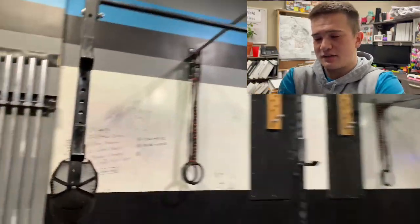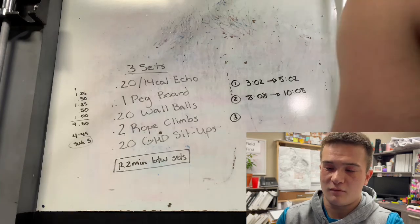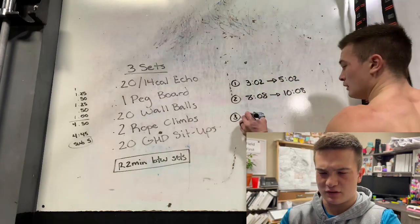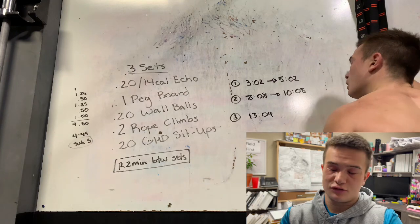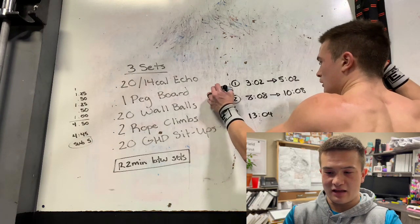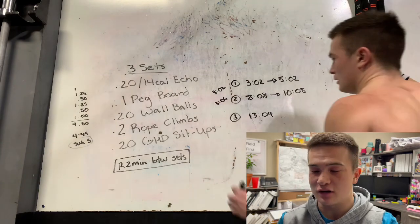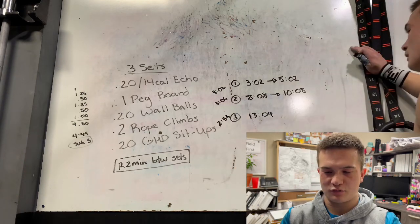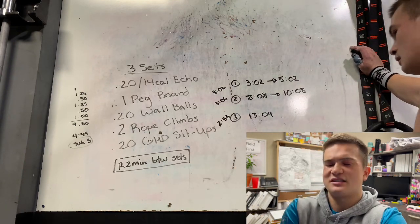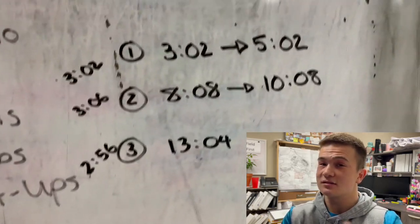We hit that 3-minute mark on each set, progressively getting faster. The volume and intensity wasn't anything crazy — it didn't crush me, so I was pretty happy. This was the first metcon I've done since the 12 Days of Christmas. My final time was 13:04. The splits were 2:56, 3:02, and 3:06 — pretty consistent. I wish the second interval had been a little faster, but overall I'm happy with how it broke down. I hope you guys enjoyed this first one — thank you for watching, peace and much love.